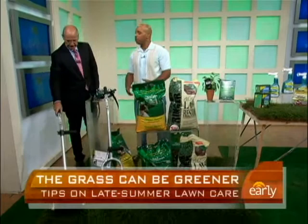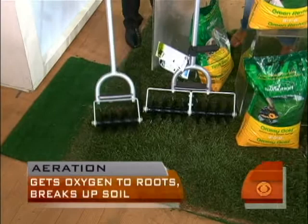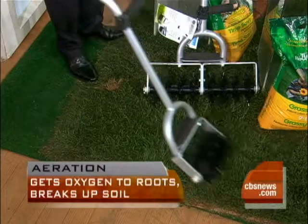You want to aerate right now. You definitely want to get in there because the lawn has been compacted, and it definitely needs to get that oxygen to the roots. This is a long-handled cultivator called the grass stitcher, and this is great for people who don't have those massive lawns.